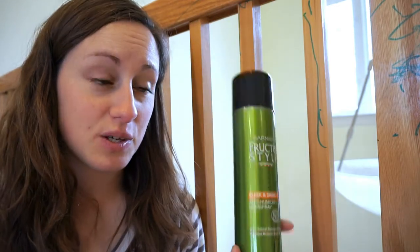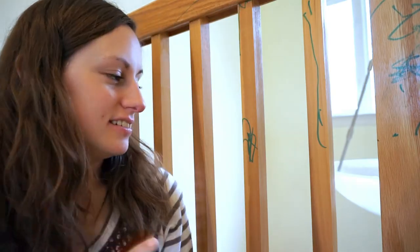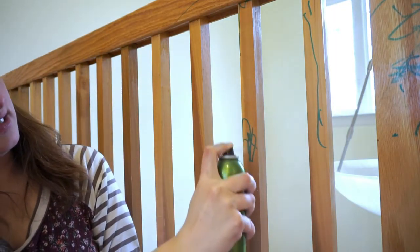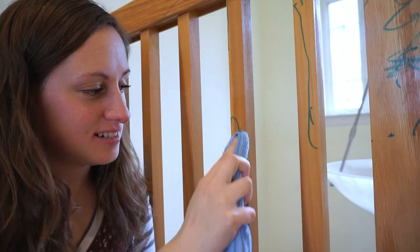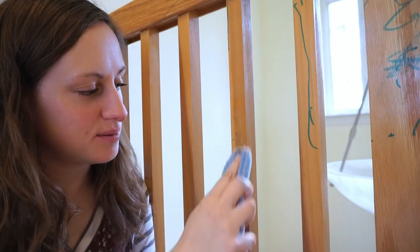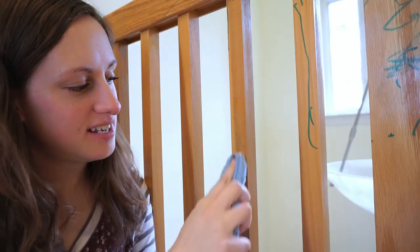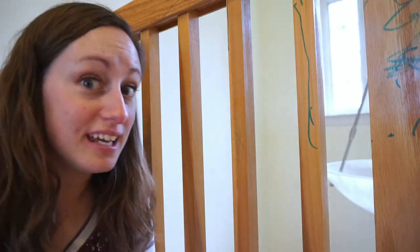Now I'm going to try this spot with some hairspray. I'm just going to spray it all on there and then try to scrub it off with just a cloth and see what happens. There you go — it's coming off pretty well. Kind of coming off okay. I'm going to spray it again and see if it can get some more off.